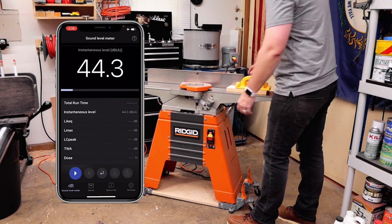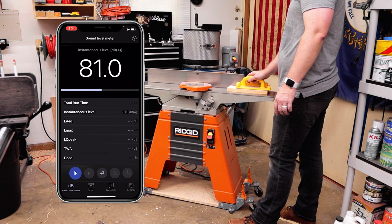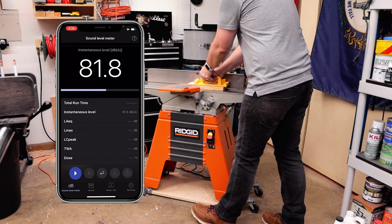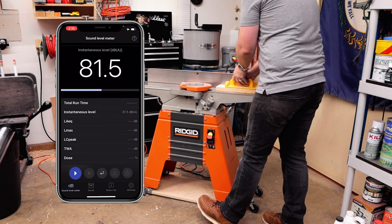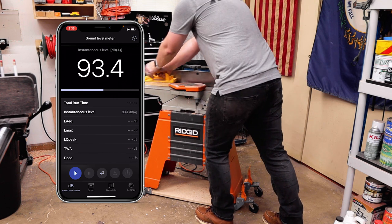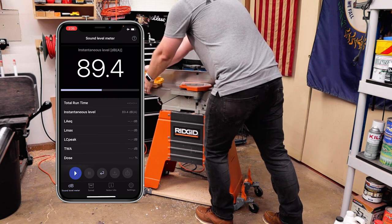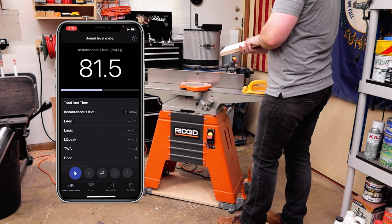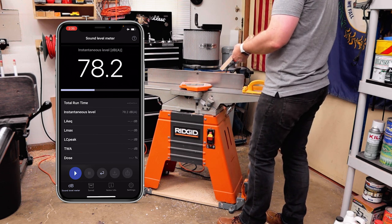Let's see how loud this new head is. Now here's the kind of crazy part — it's a little bit louder than the straight knives at idle, but I'm guessing that's because of the mass; it's a little heavier than the straight knife head. But when it cuts, the decibels only jump up to about 90 to 93. That is a drastic, drastic reduction from the 102.5 to almost 103 with the straight knives.